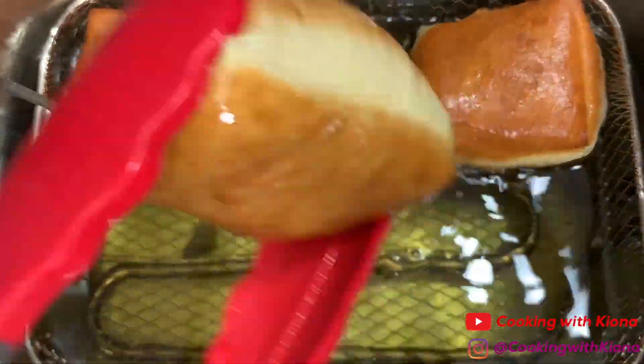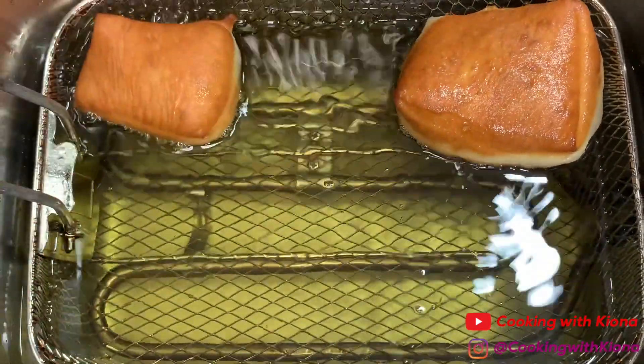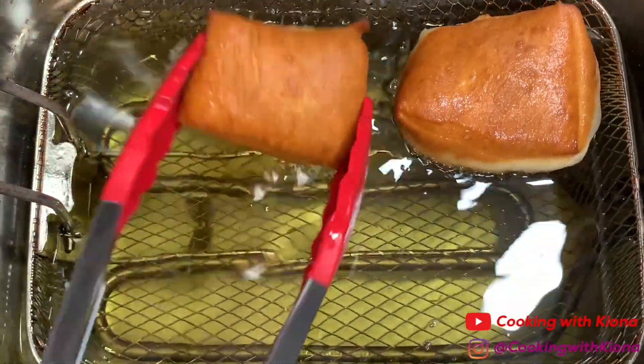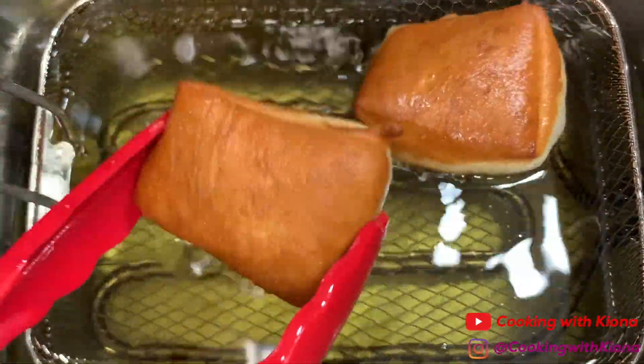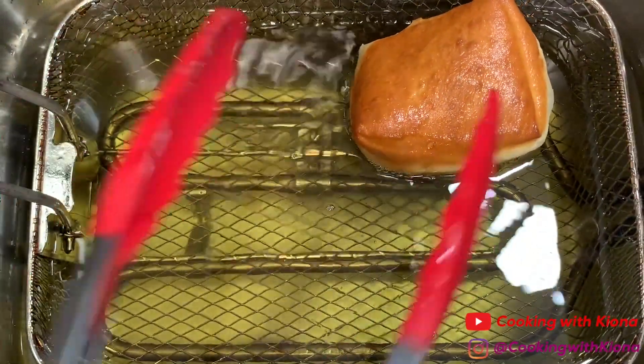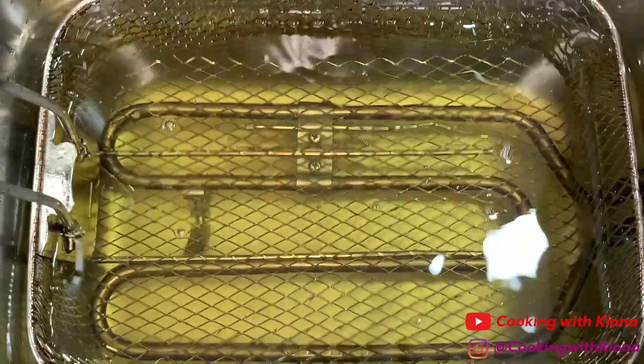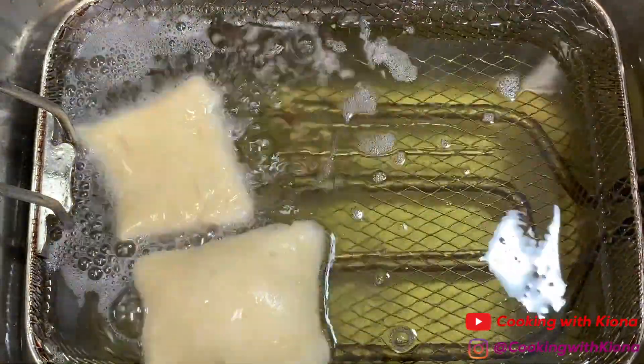Once your beignets have finished cooking and both sides are golden brown, take them out of the fryer and place them on a wire rack. Repeat this process until you've fried all of your beignets.